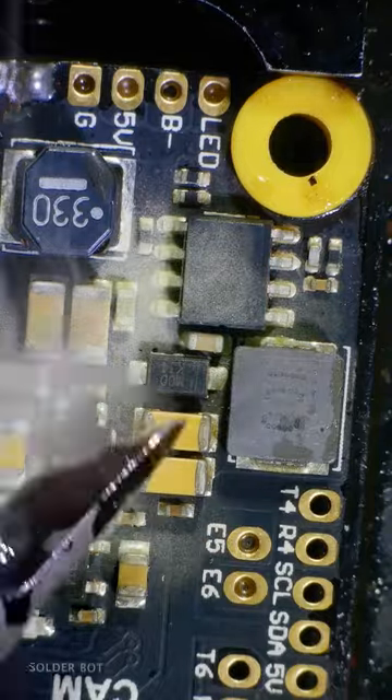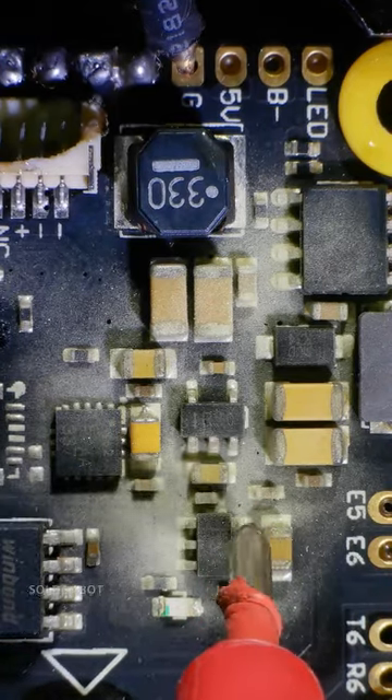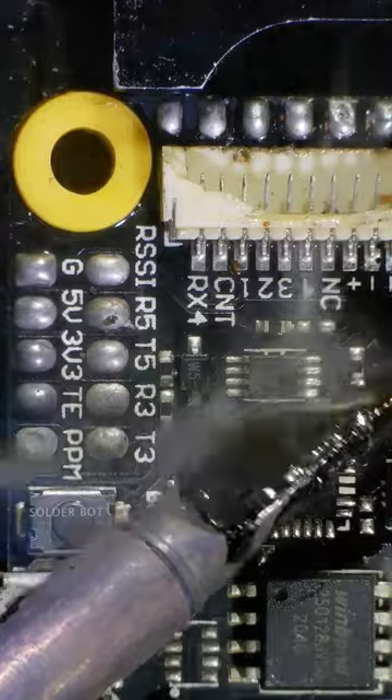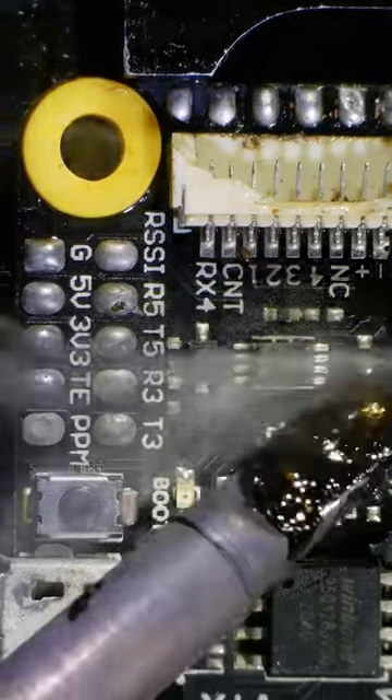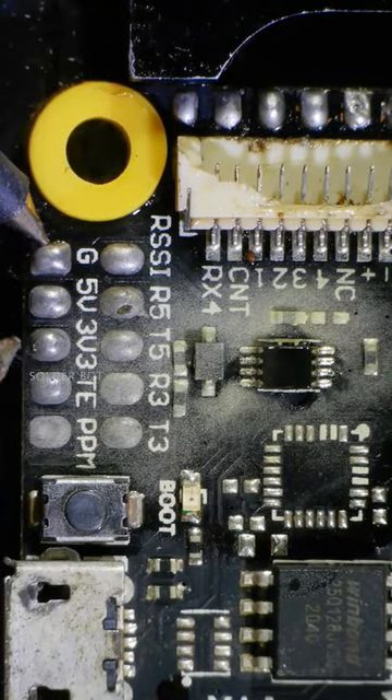I have shortened this flight controller and this is how I found the problem using the flux dispensing method. Dispense flux fume around the suspecting area and inject voltage into the shorted power rail. Then I found this little guy has shorted. This is a voltage switching regulator which is making 5 volts and 3.3 volts.